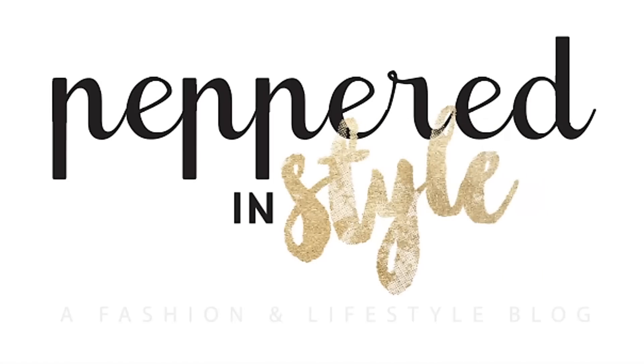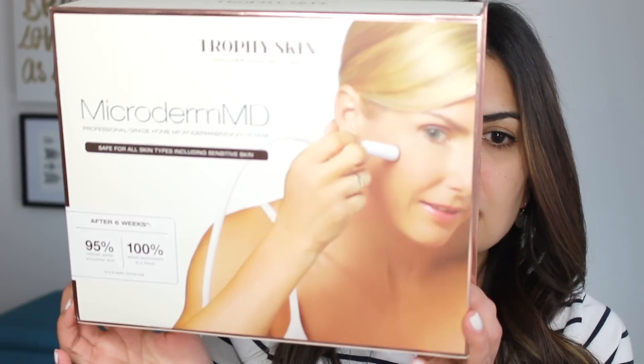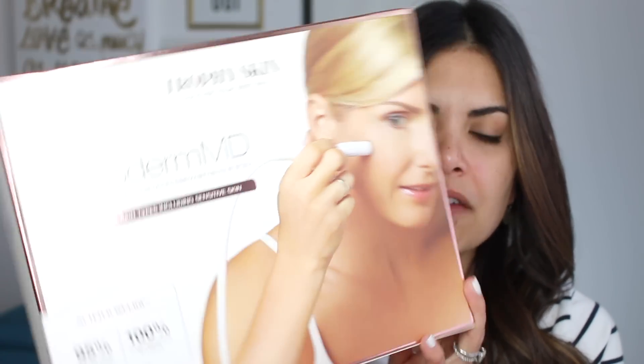So let's get started. First I want to show you the box it comes in — it is by Trophy Skin. They have figured out a way to bring microdermabrasion to your home so that you can save time and lots of money. I know I can't afford to go to a dermatologist or esthetician twice a week or even once a week just to get the benefits of microdermabrasion.